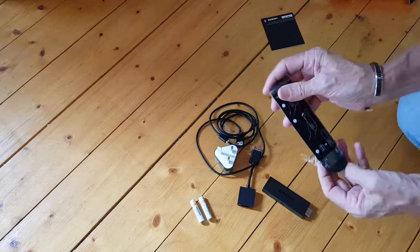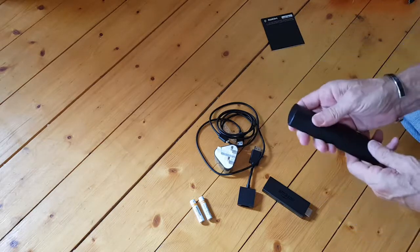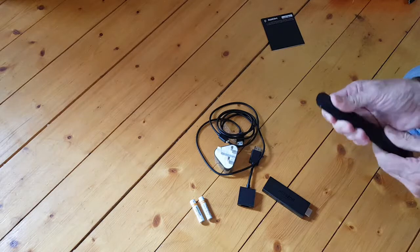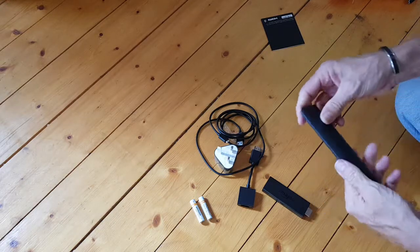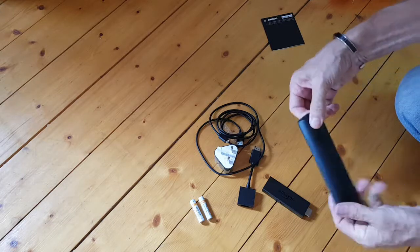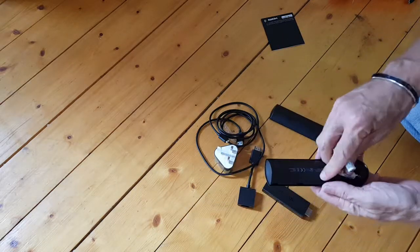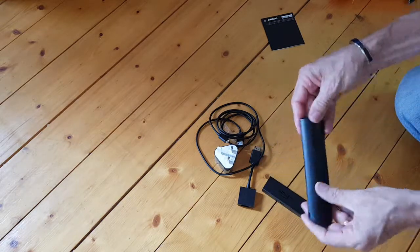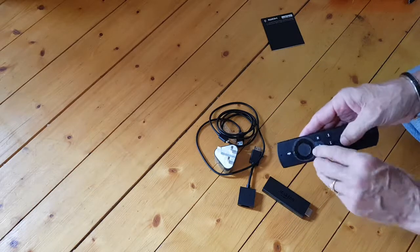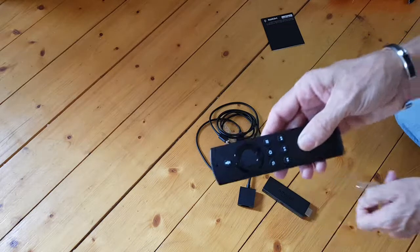Let's get into here and put the batteries in. It slides off there. Smart little unit. That goes onto there — we'll take off the protective covering. That's off.